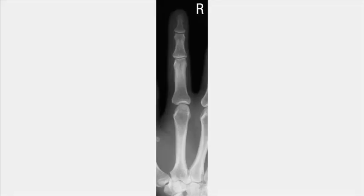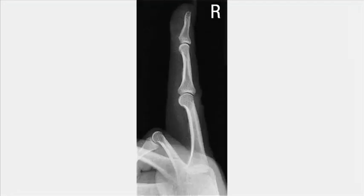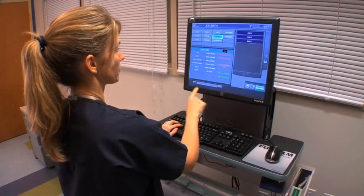Review the images for the three projections. To image any of the other fingers, use a similar technique.